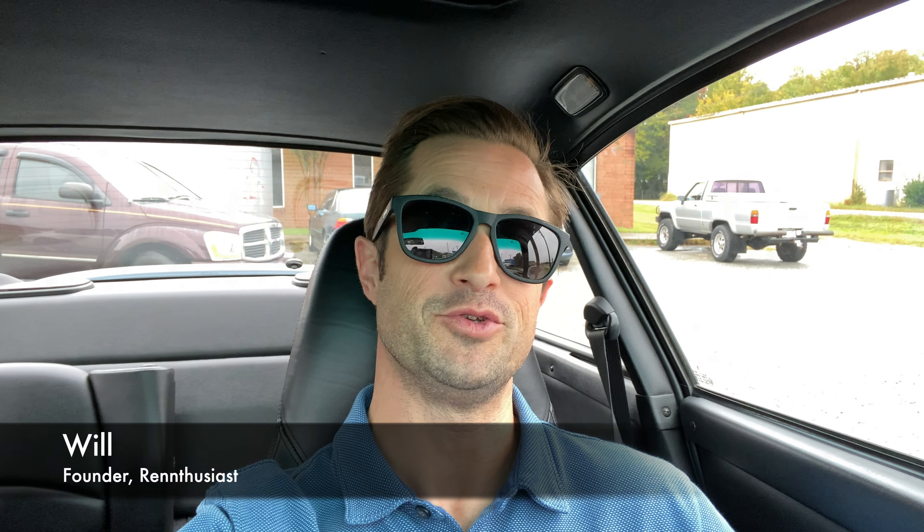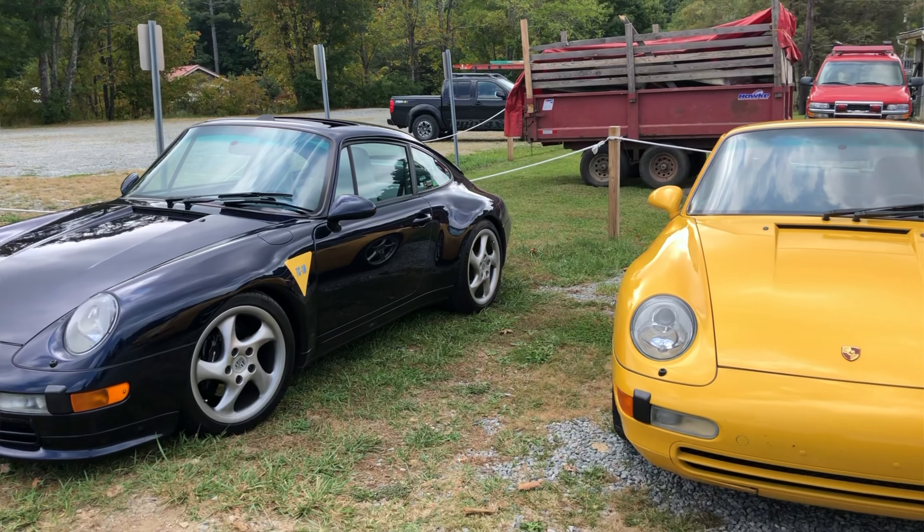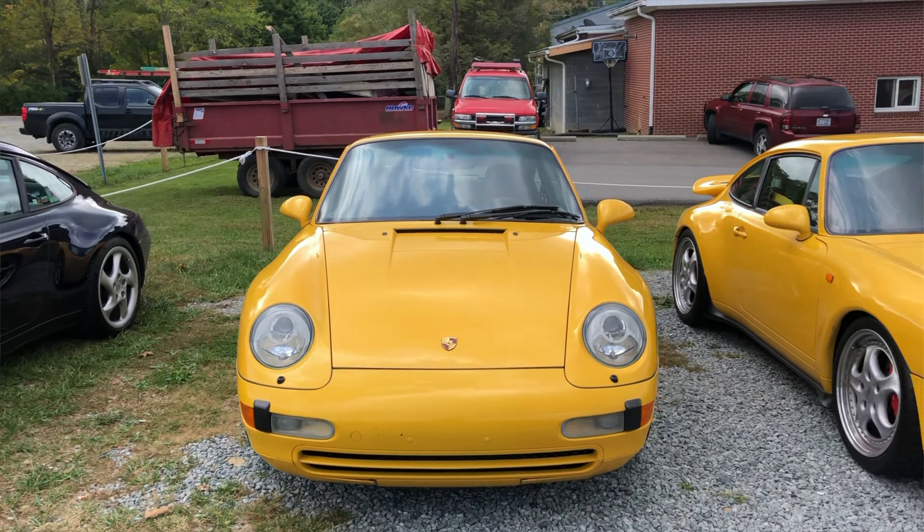What's up and welcome to Renthusiast, my newly rebranded channel. I have decided to rename the channel to better align with the types of interests I have and the type of content that's going to be on here and that has been on here for quite some time. That's air-cooled Porsche content.